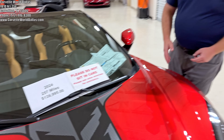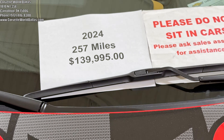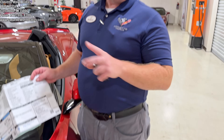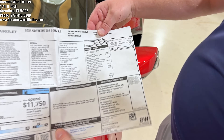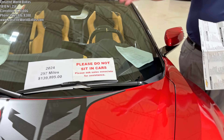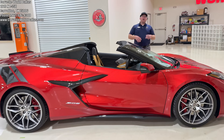This beautiful Z06 has a whole whopping 257 miles on it. I do have the original window sticker, and yes it is past the six months — full warranty intact and you'll inherit that. Original MSRP on it was $144,495. We're asking, with a whole whopping 200 miles on it, $139,995. Physically new car, legally used.